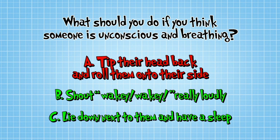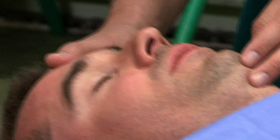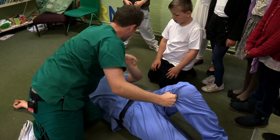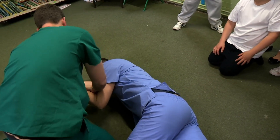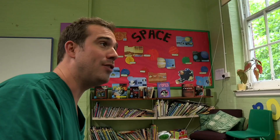The answer is A: Tip their head back, check their breathing, and roll them onto their side. The first thing we want to do is check if he's breathing. We can tilt his head back a little bit so his airways open, and then have a listen. I can feel his breath on my ear and I can see his chest moving, so we definitely know he's breathing. Now we need to roll him onto his side — get his leg up here, get his arm over here, and then pull him this way. We can use this hand to support his head. Now if he's sick, it goes on the ground, his tongue is going to fall forward so it won't stop him breathing, and we can go and get help because he's nice and safe.